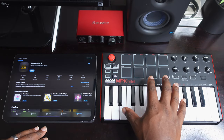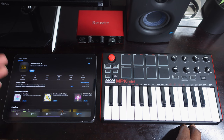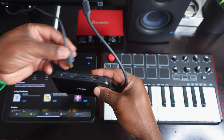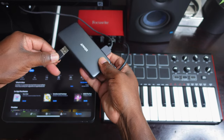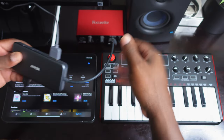I have the Akai MPK Mini right here, and on my iPad on the screen, this is the actual app you're going to need — that is Beatmaker 3. Now, it is a paid app. I think I paid about $20 or $29 when it came out. So first off, I'm going to have my USB-C hub right here. I plug in my HDMI cable because I like to work on my desktop screen. Second, I plug in my Focusrite Scarlett Solo, which is the audio interface so that I can get sound from my iPad to my studio monitors.